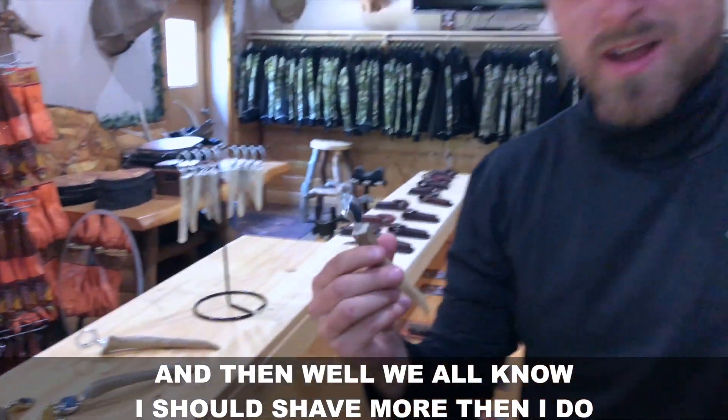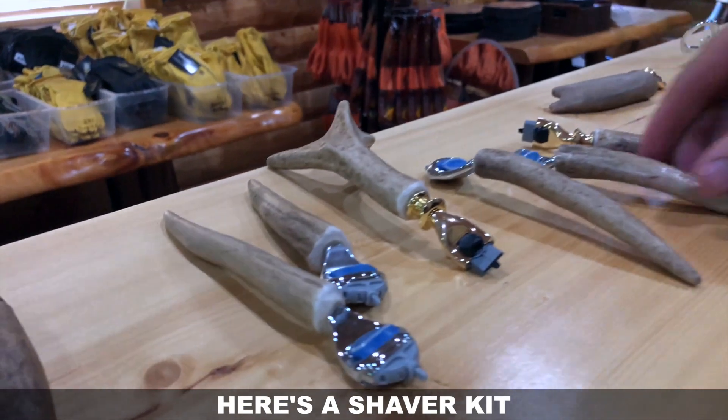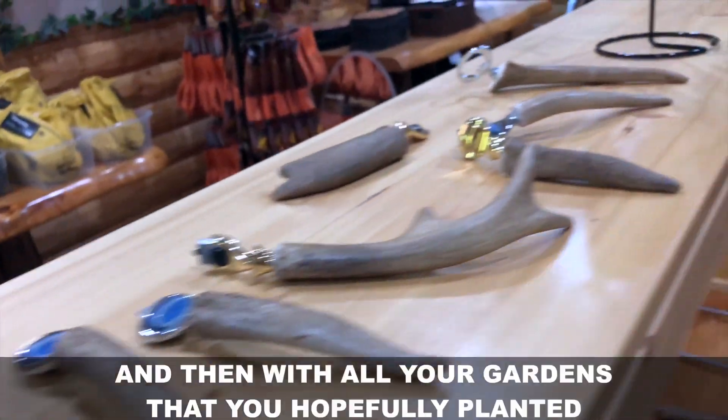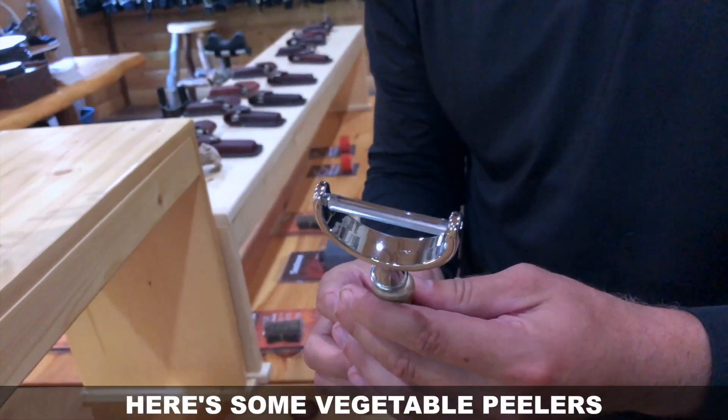Well, I should probably shave more than what I do, but here's a shaver kit. And then with all your gardens that you're hopefully planted or planting, here's some vegetable peelers.